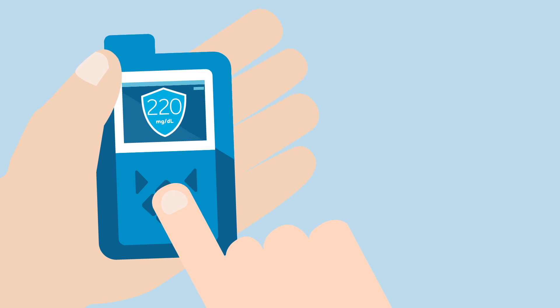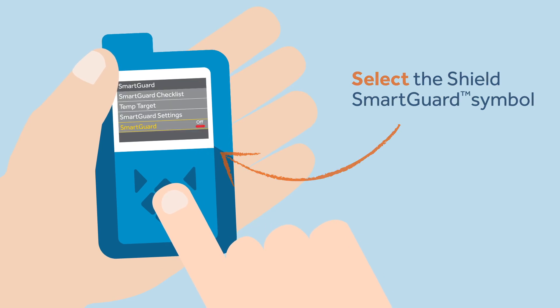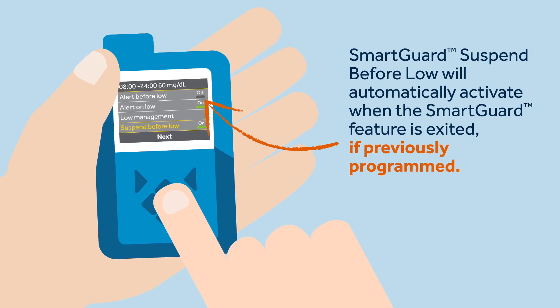On this occasion, Sophie decides to exit the SmartGuard feature to manage her insulin dose in manual mode. To exit the SmartGuard feature, Sophie must press the menu button, select SmartGuard, scroll down to and select SmartGuard Off.